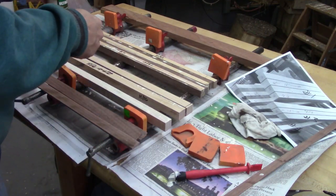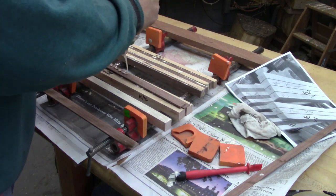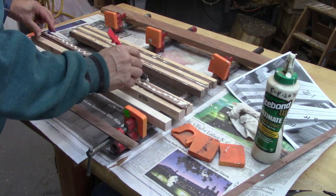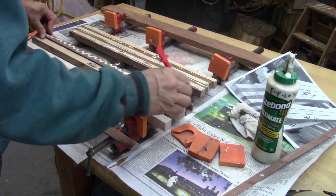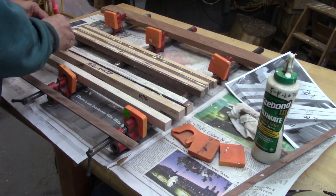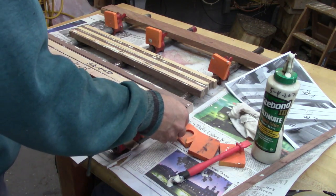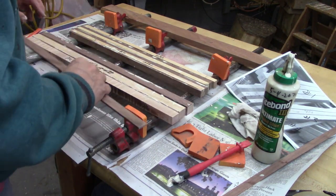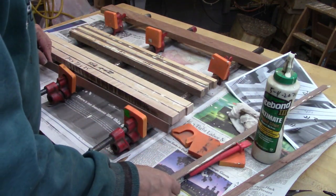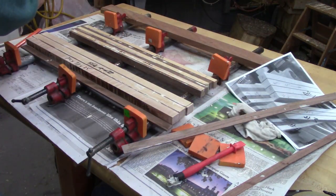Again this is in preparation to cut these longer pieces into shorter pieces in order to make the keyboard. The other thing I do when I'm gluing up is I usually have a little wet rag to help wipe any excess off. I usually let the glue squeeze out and let it gel up and then take any of that excess off with a scraper.